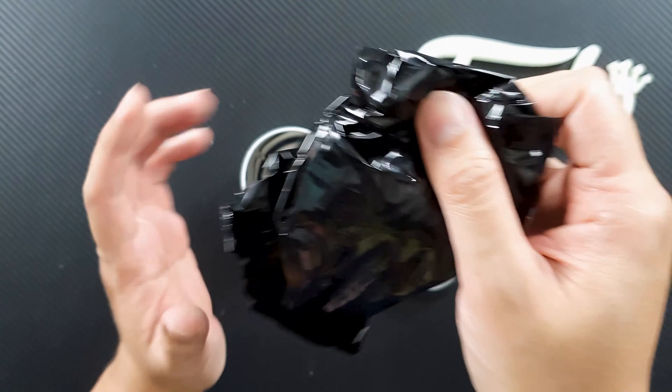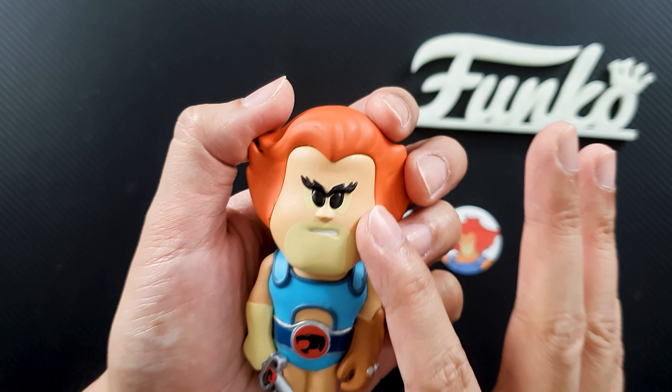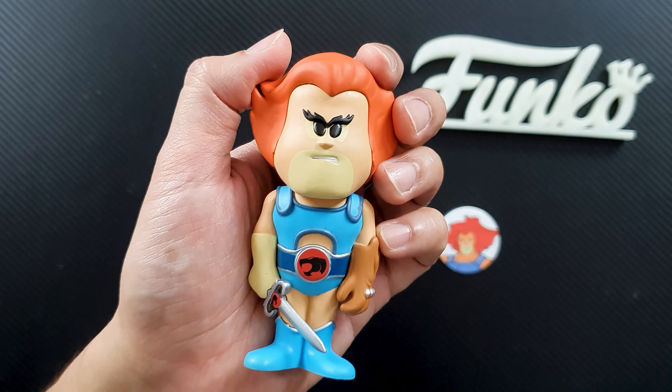Anyway, let's take a closer look at the packaging because it has really interesting design on it. It says here limited edition to 7,500 pieces. As we rotate the can you can see the Thundercats logo, the figure, and a sample of the figure inside. You can actually get a chase figure in one of these cans — I don't know the ratio, so I hope I'll be lucky today. It says here 'refreshingly fun,' which is a really nice touch by Funko.